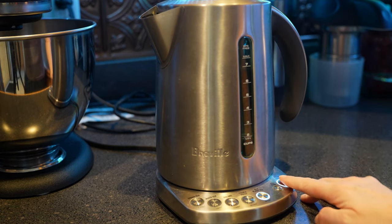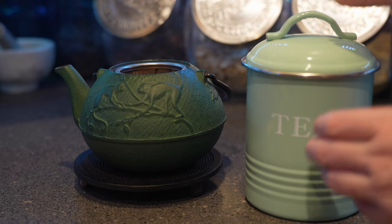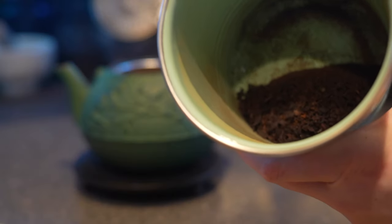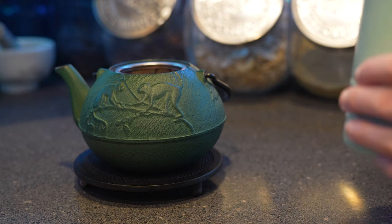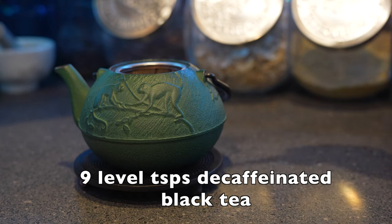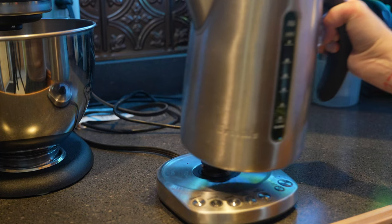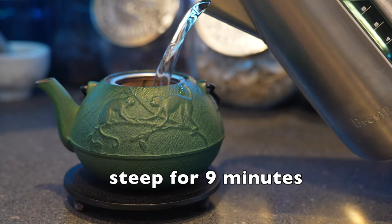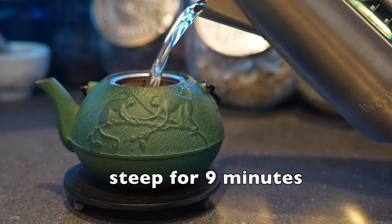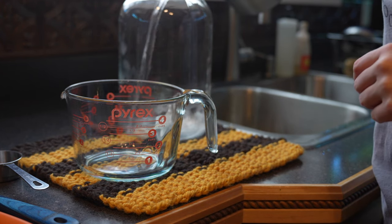If you have an electric tea kettle, the setting would be black tea boil, which is 212 degrees Fahrenheit or higher. Now we're going to add our decaf tea — I'm using loose leaf and will be using nine teaspoons level of decaf loose leaf black tea. Our water is boiled and now we're ready to add it to our tea. Just like with the last kombucha video, you will steep this tea for nine minutes.